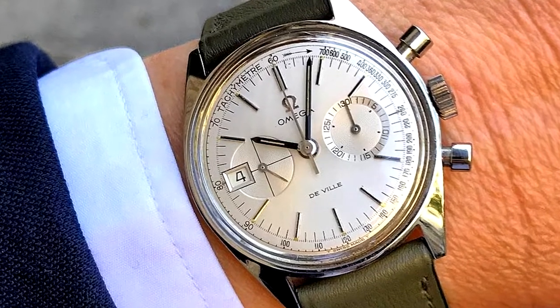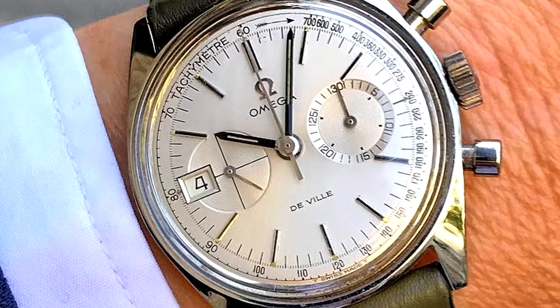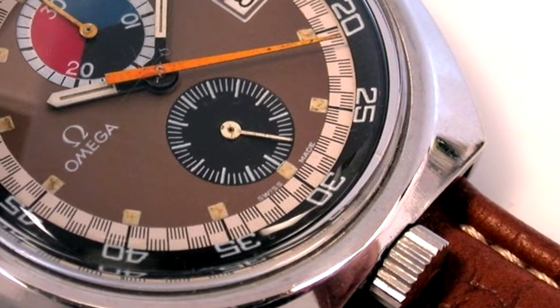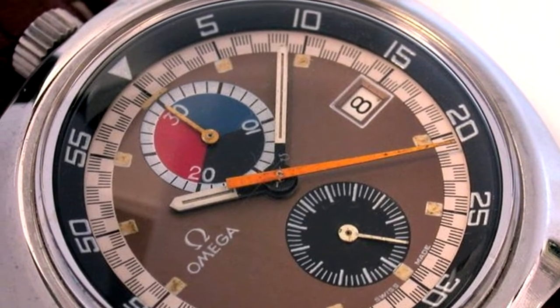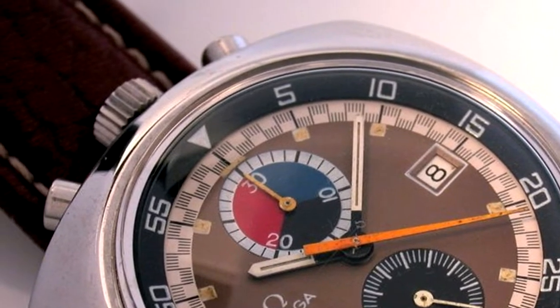The DeVille has a much more slim and traditional look, with its pressers and crown on the right side of the round case. Omega's Bullhead, however, is a much more non-conventional piece that had plenty of contemporary flair upon its 1969 release. Receiving its nickname from featuring the crown and pressers at 12 o'clock, its look has a no-BS classic design. The Omega Seamaster Chrono Bullhead serves up a pretty awesome retro snapshot.